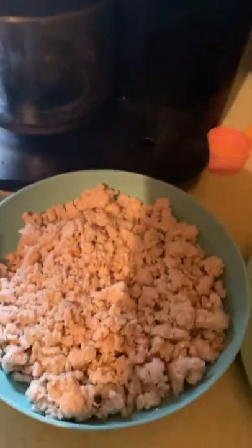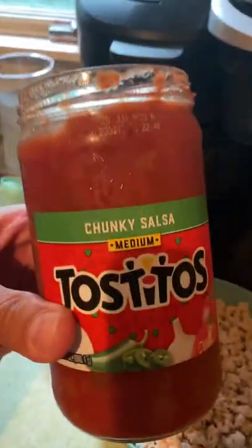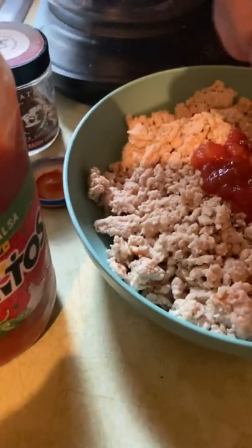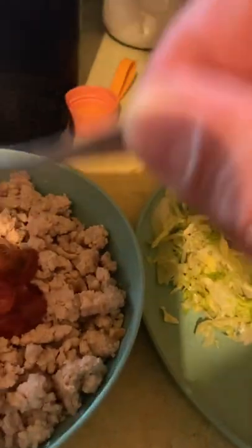First of all, salsa — I love salsa. It's 10 calories per tablespoon, so we take four tablespoons of salsa. Sorry about the camera work, I'm doing this with one hand. So four tablespoons of salsa.